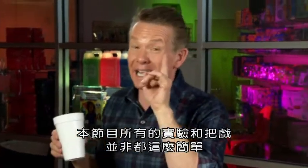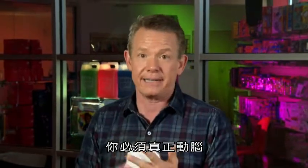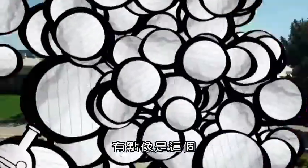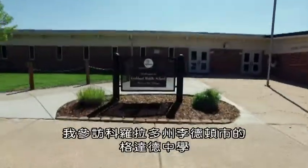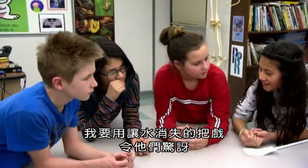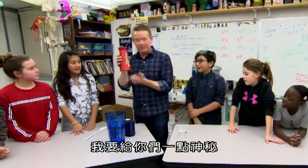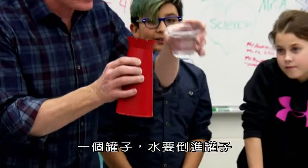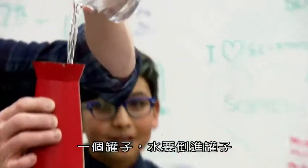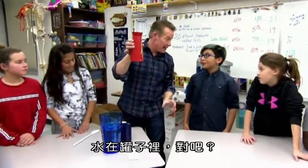Now, not all the experiments and tricks on this show are this simple — you're really going to have to think. Kind of like this one right here. I visited a class at Goddard Middle School in Littleton, Colorado to stump them with the vanishing water trick. I have a little mystery for you: a can, and the water goes inside the can. Make sure it's not leaking out the bottom. The water's in the can, correct?